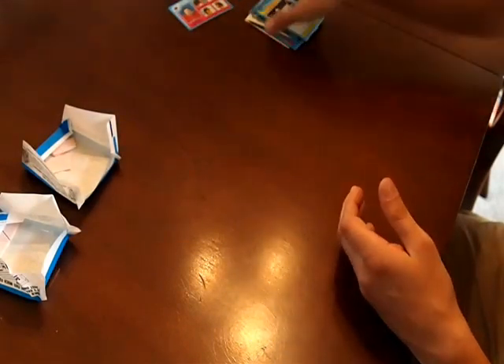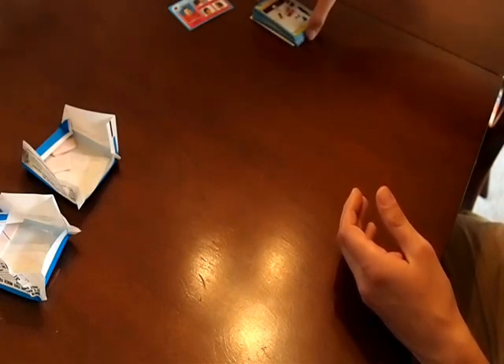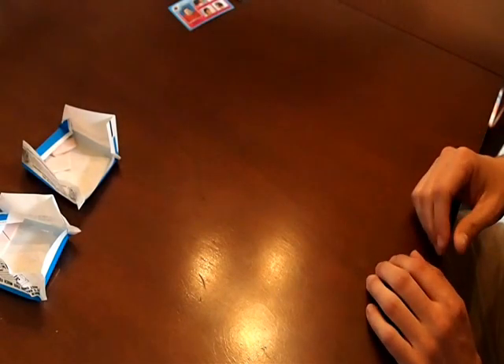No Gretzky rookie in there, but that's okay. Some really, really nice looking cards from 1979-80 Topps Hockey. Stay tuned for the next rip. Thank you.